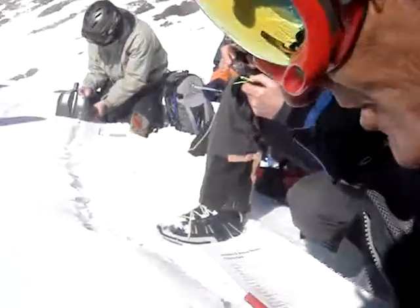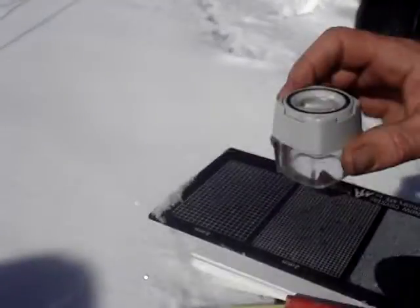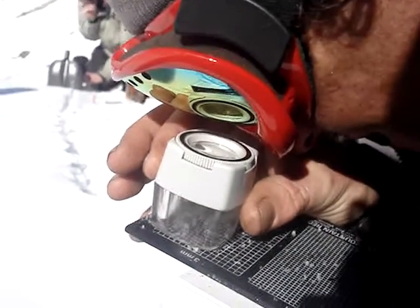We're looking for the surface form and size, so you scrape a little bit of the surface snow off, give it a tap, have a look through your lens, and discuss what you think.